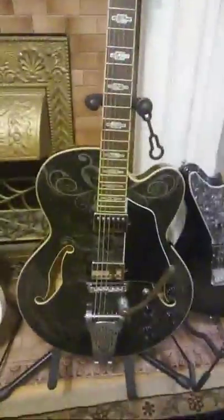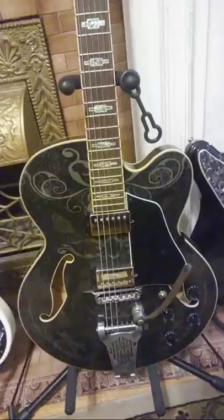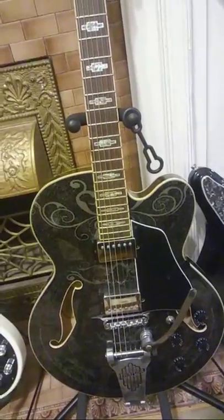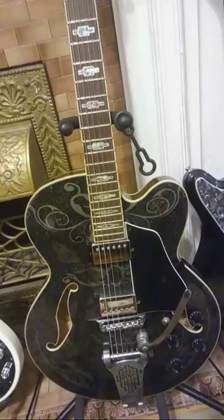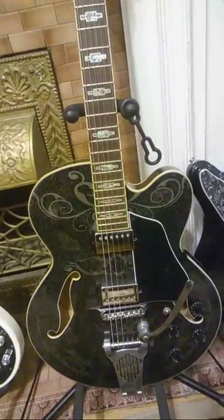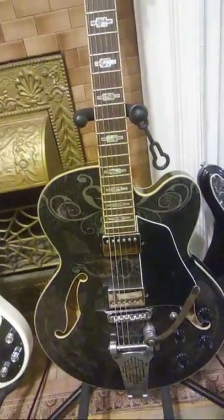If you're looking for that rockabilly sound and you don't want a really wide jazz box and you want to do it for under 500 bucks, this is the way to go. I've seen the plain black ones go for as cheap as $250, and the more oddball colors go for a lot more — I've seen these guitars as expensive as $1,000. All in all, it's a good blues guitar and a really good rockabilly guitar.